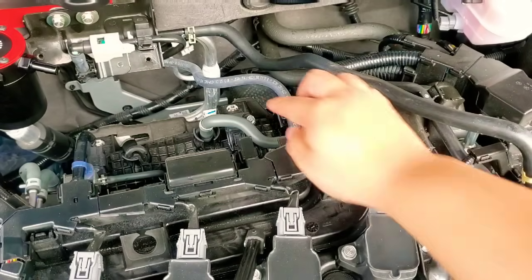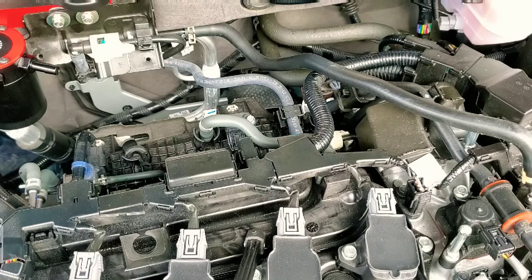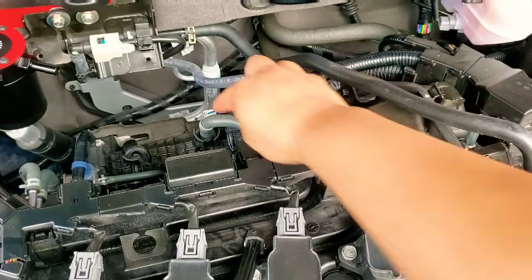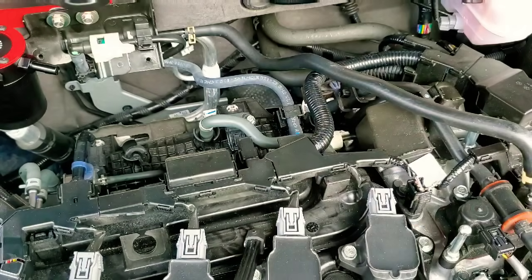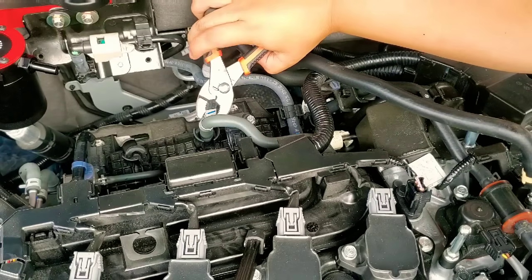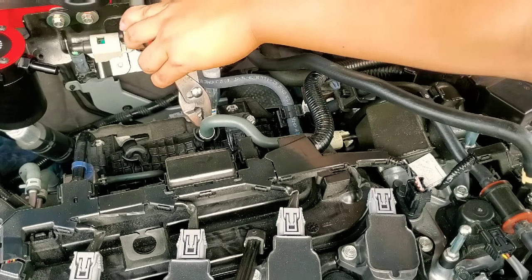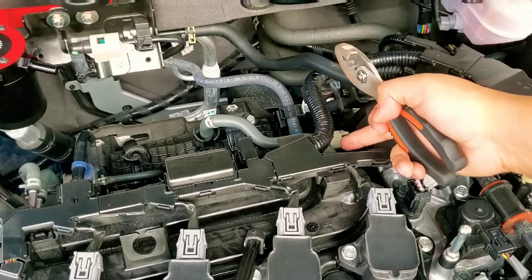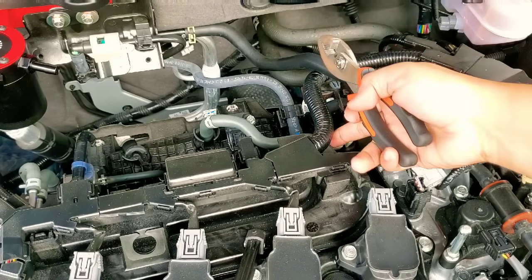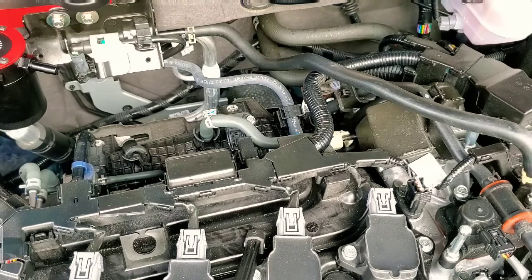We need to remove this hose right here, which is the PCV hose from the valve cover into the intake manifold. Use some pliers on the clamp — it's all the way down there. Press, bring up, and the other one's located right here. Press on it and move it back to loosen this hose, and that one's gonna be replaced with the Mishimoto one.